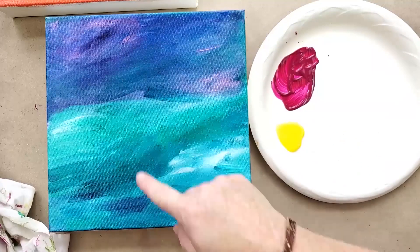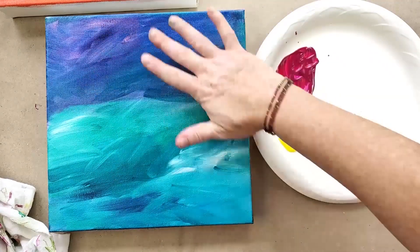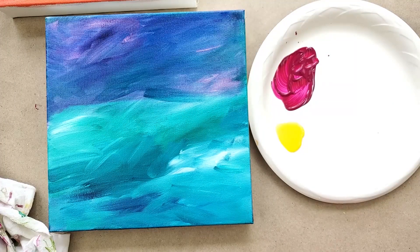You can still see all that texture that we painted. It's just like bringing this richness — we've got all these pink and purple undertones and that changes it completely.